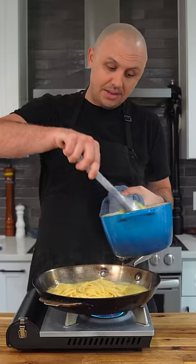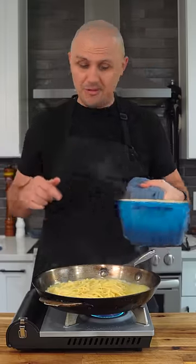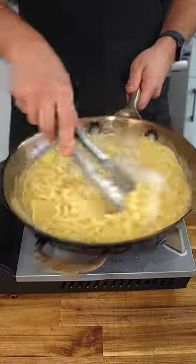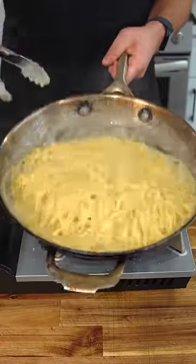Now add in your pasta — it's just a little bit underdone. Save the water. Now start adding the cheese and shaking it in, little by little. And it gets so creamy without any cream.